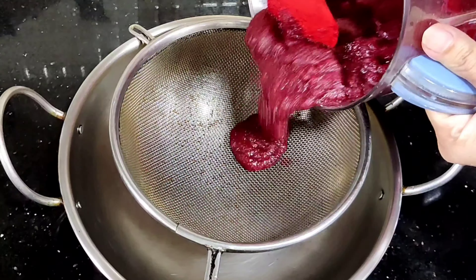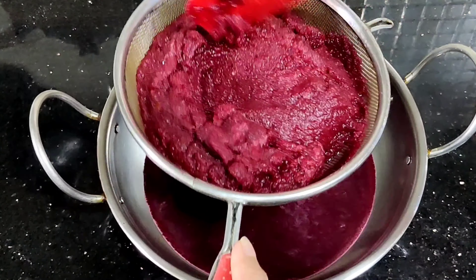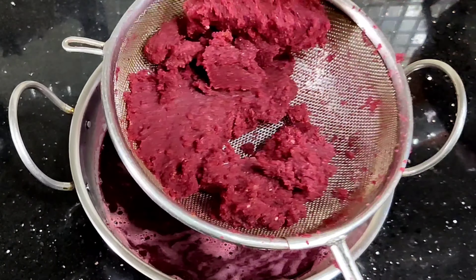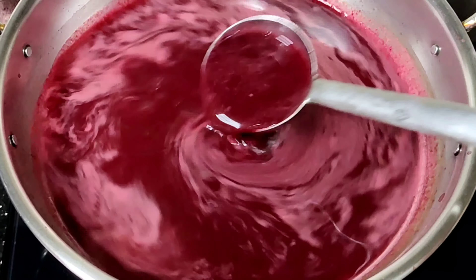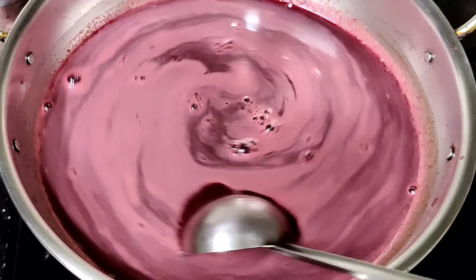Pour the juice out and pour it into a glass. Pour the juice from the blender.